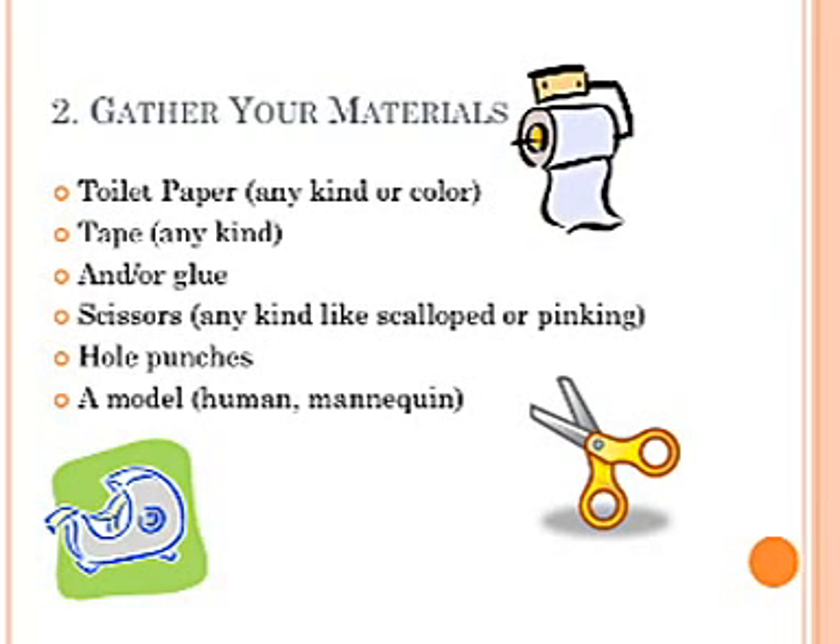Two: gather your materials. Toilet paper — any kind or color — tape and/or glue, scissors, hole punches, and a model. It can be human or mannequin.